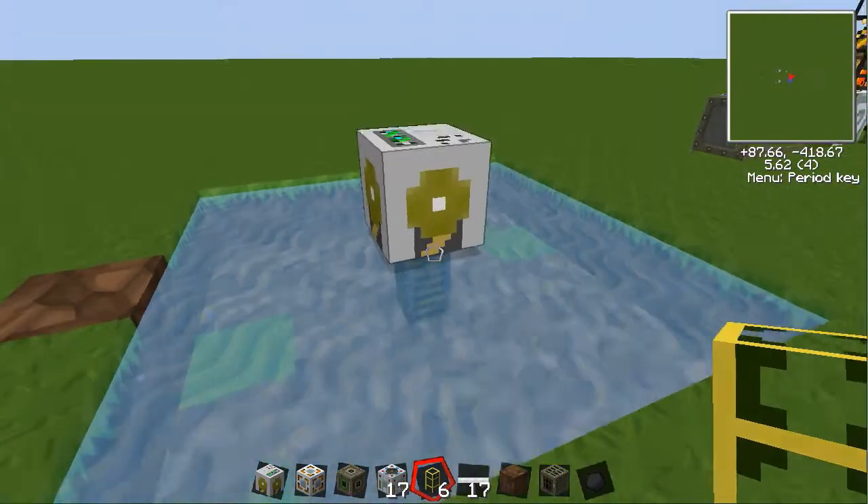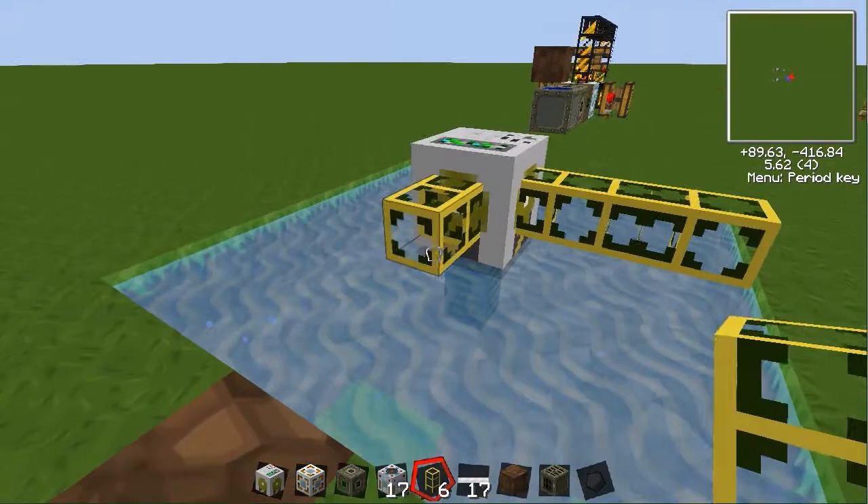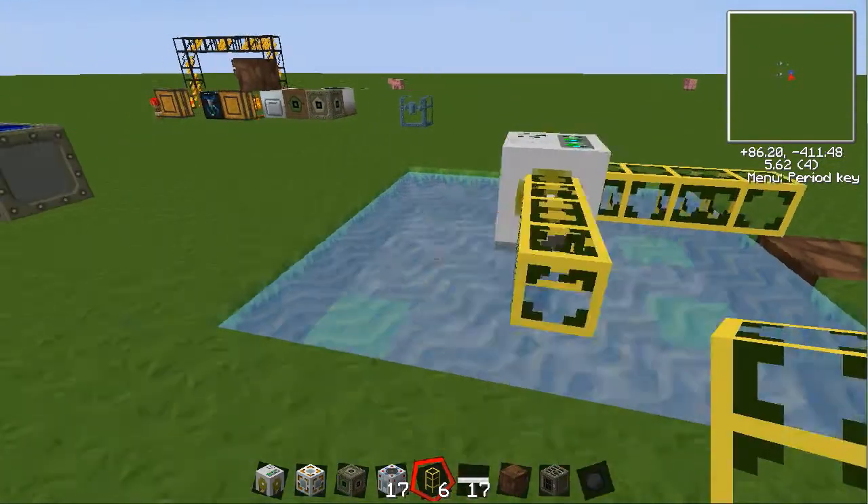Now what you want to do is take your golden conductive pipes and put them like this — two on each side except for the front.